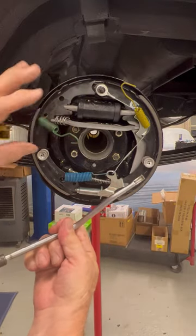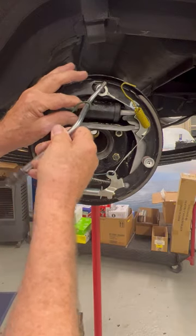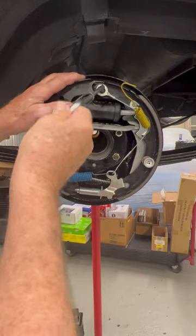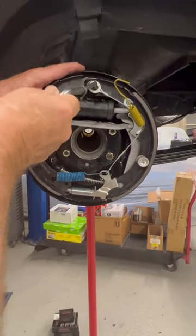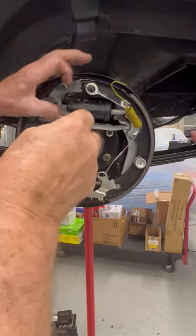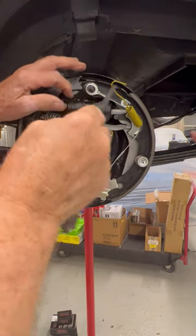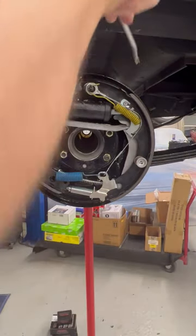So you take this tool and you use this portion of it right here, put the spring in here like this, and then you can see it's got a little shelf on it, and it allows you to catch and hook that spring up like this, and then just kind of work it up on there and slide it on. I'm not doing very good, am I? Here, let's try it again. I'll do this one — there you go.